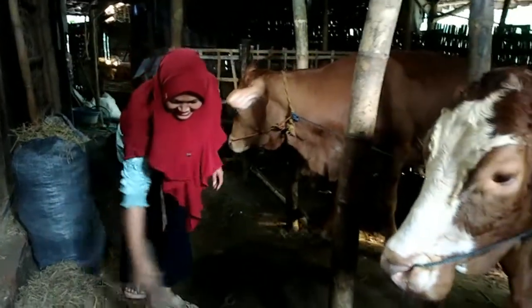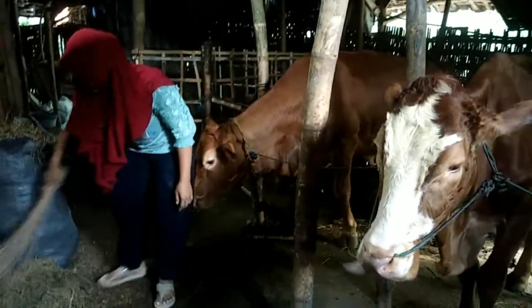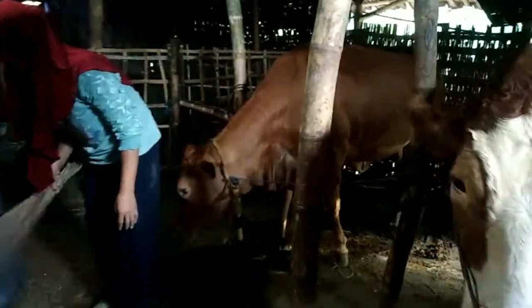Sapi ini. Habis bikin video bersih-bersih kandang, kasih makan sapi, kasih minum sapi, terus keruhi teletong. Teletong.